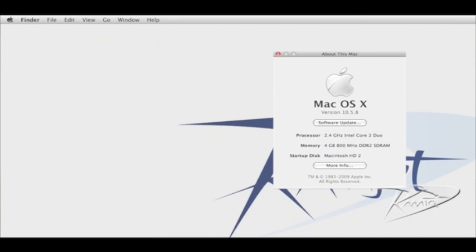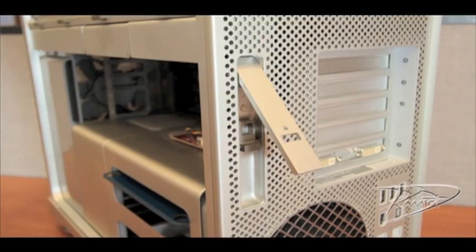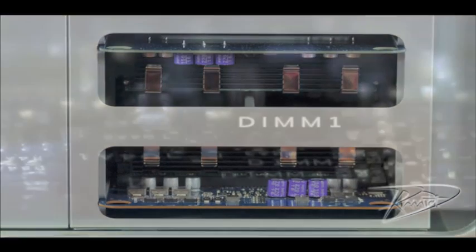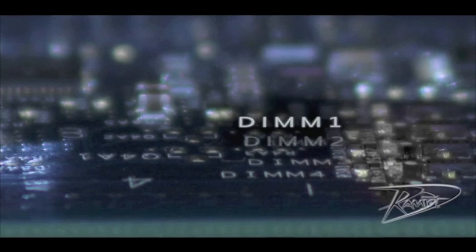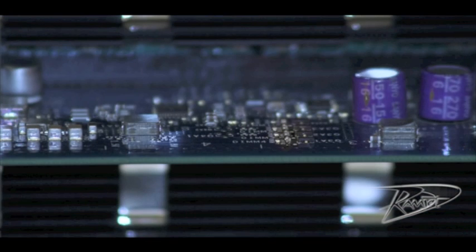If the new RAM is not registering properly, then you will need to locate the source of the problem and reinstall that module. With the computer still on, remove the side panel and locate the LED lights on the memory riser. There are four LED lights on each card, and each light corresponds to one DIMM slot. If one of the LEDs is illuminated, then that corresponding DIMM is the one causing the problem. Remove and reinstall that DIMM.